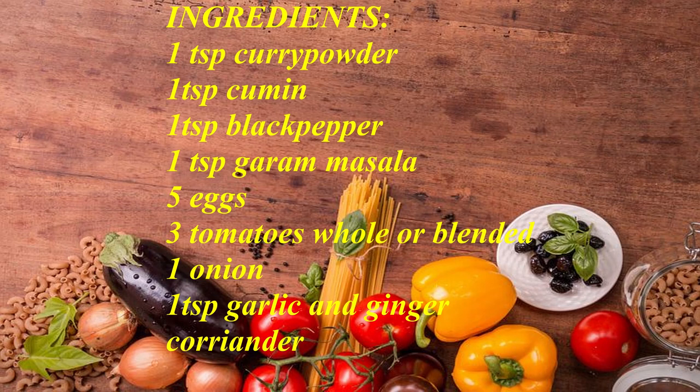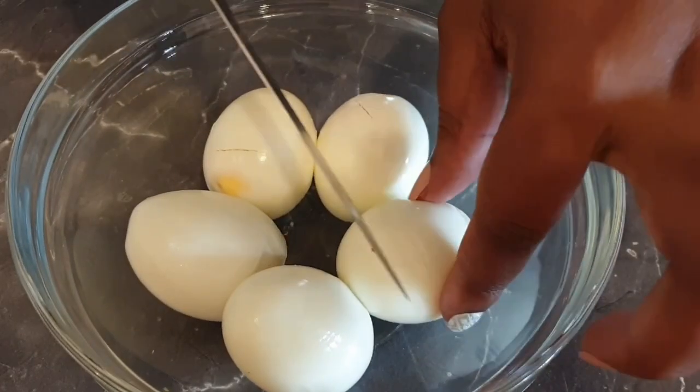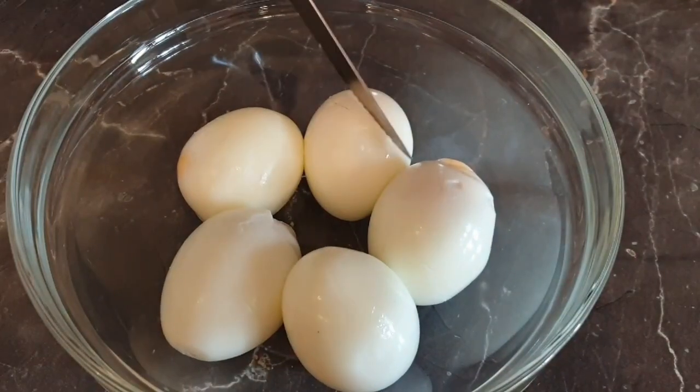These are the ingredients that you will need — I will also list them in the description box below. To ensure that your eggs will soak in the flavor, use your knife or fork to make small incisions.